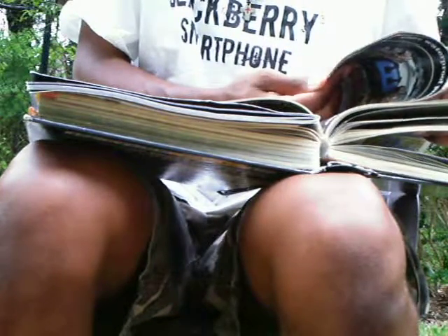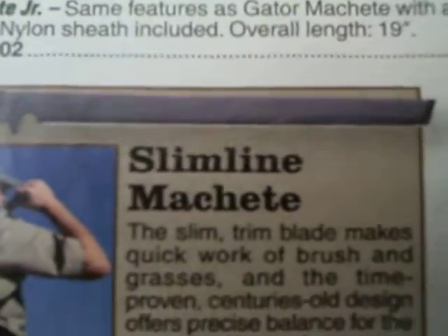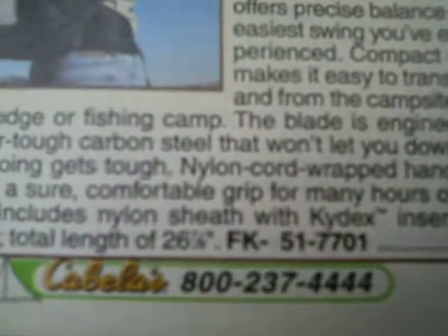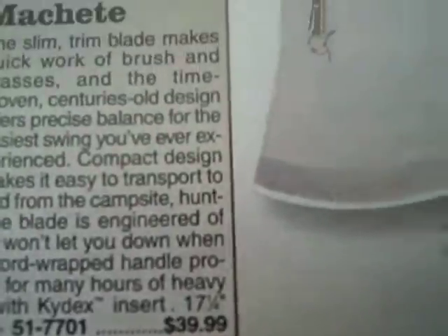To give you a sense of how many people have made this sword in different qualities, I've got right here the Cabela's catalog from 2009. I want to show you something in here. You can see it's called the slimline machete. And it says it's made out of super-tough carbon steel. At that time, it was $39 for that sword.